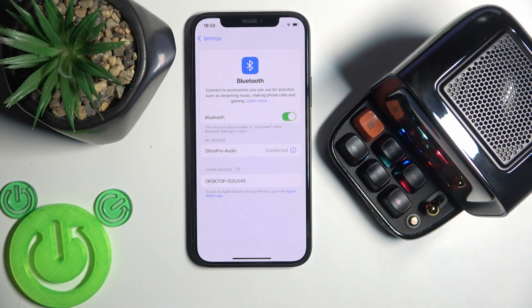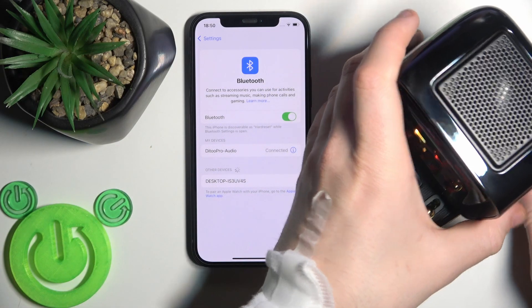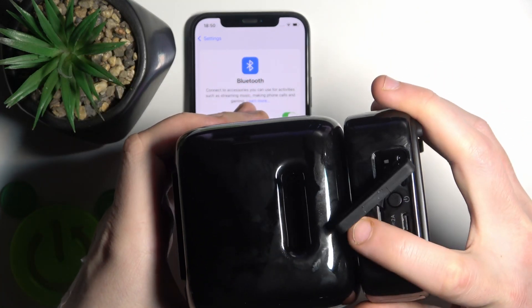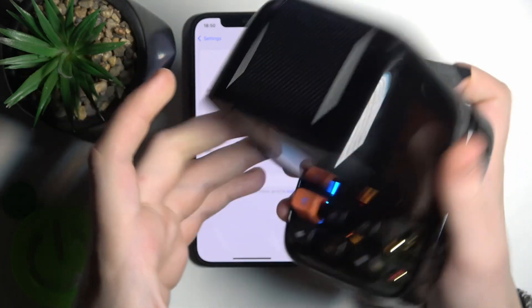First, make sure that your speaker is turned on. At the back side we have this plug — just open it and press and hold this power button to turn off your speaker.